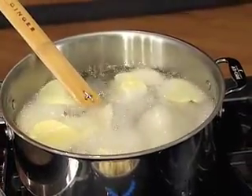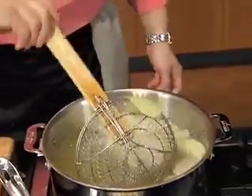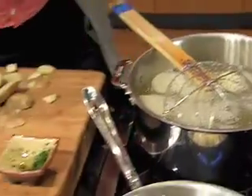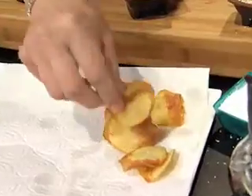Let me just show you these finished potatoes — look at those, delicious. These potato chips take about another 30 seconds, and when they're done they'll look just like this: golden brown and delicious. A little bit of sea salt and you're in. So there you have it — the world's best potato chips.